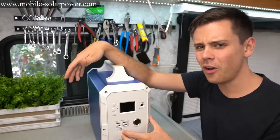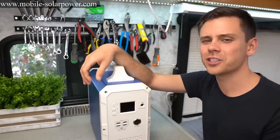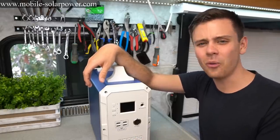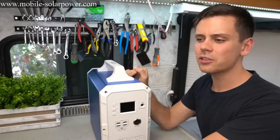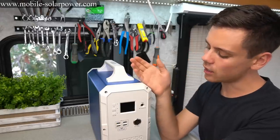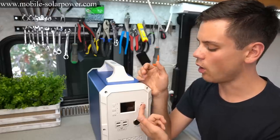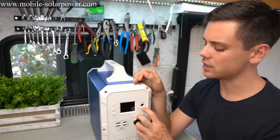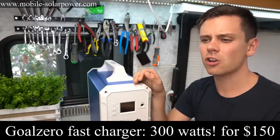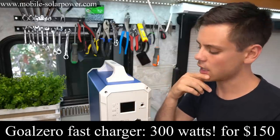There was a bad Amazon review saying the charge rate was slow — compared to what? Everything on the market is slow. Maybe he's talking about the AC input charger since it's only 170 watts, but that's actually faster than most solar generators on the market today. Goal Zero may have come out with one that charges faster, but I'll have to look into that.